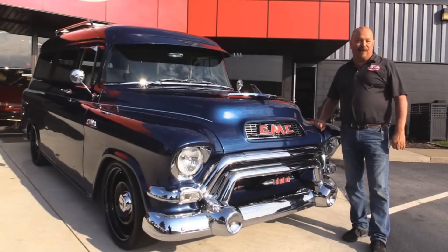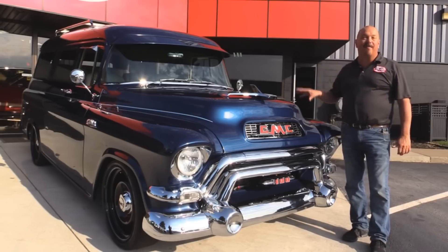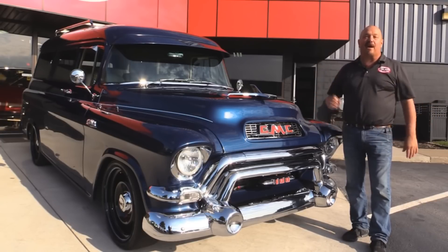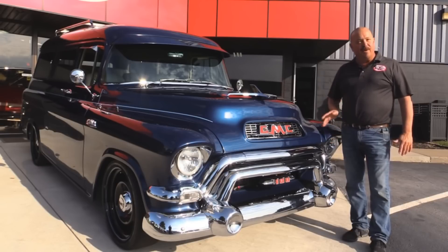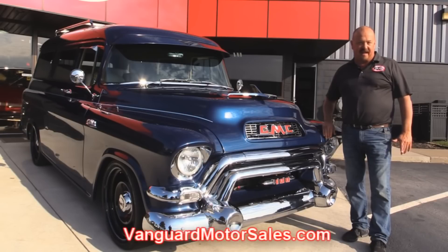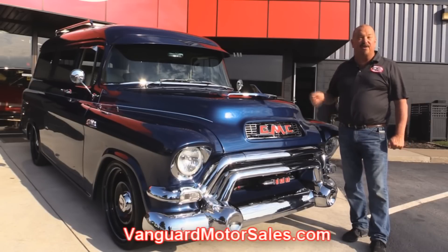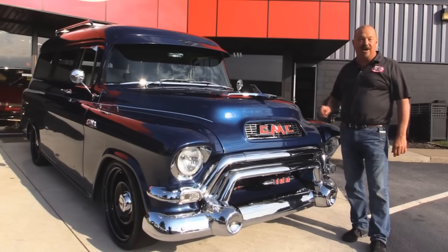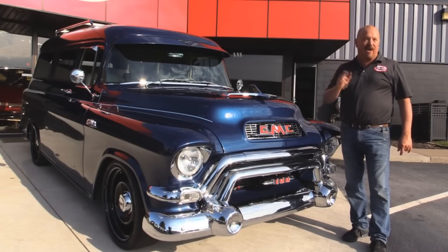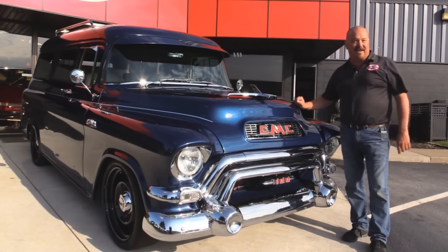We're outside here with this beautiful 1955 GMC Suburban. She's on top of an Explorer chassis — the whole frame's Explorer. This baby drives like a brand new vehicle. If you want to check out about a hundred pictures of her, go to our website at VanguardMotorsales.com. We're going to put this baby up on a lift, get the hood up and show you the LS1 power, show you the custom interior — everything you need to make a good decision on your Suburban purchase. Let's fire this LS1 up.